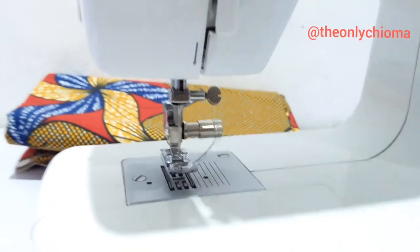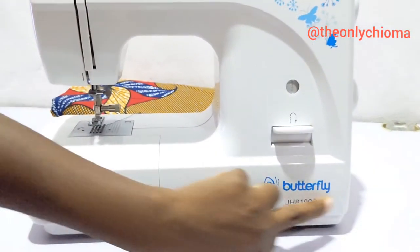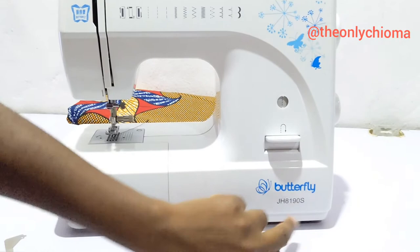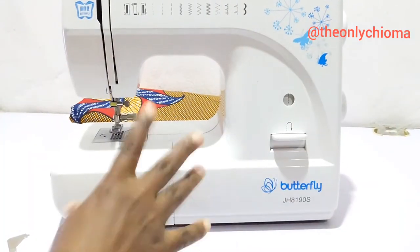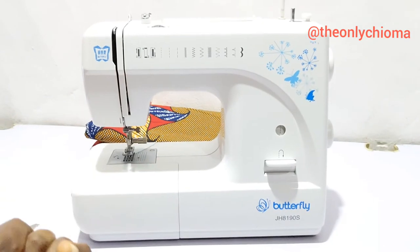This can also work for your tabletop. This is my Butterfly JH tabletop machine — this is how it looks. Just in case you have this machine, yes, this foot changer can work for you. Thank you, bye!